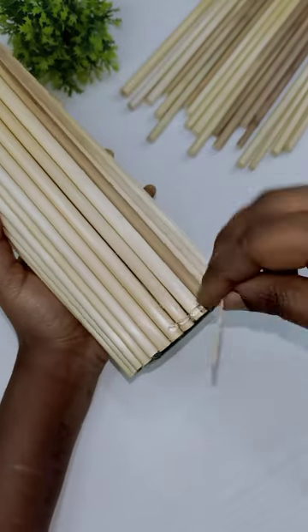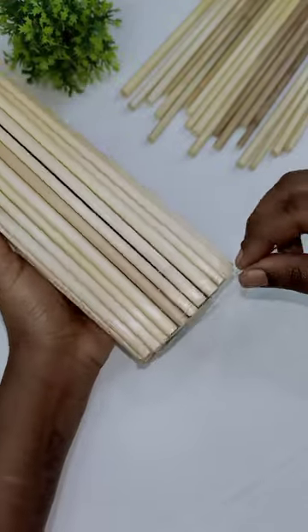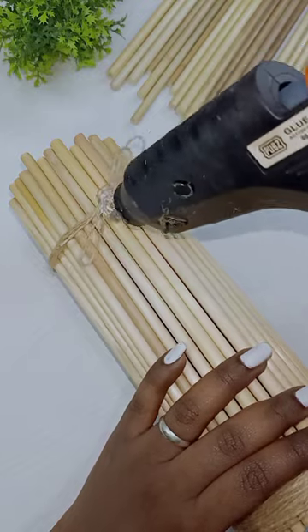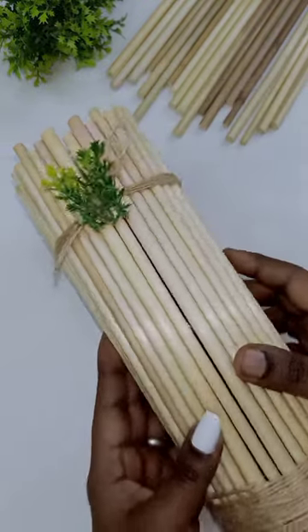Then, put a rope like this. Put a glue with a round of glue. Put a glue with a plastic leaf. Then, put a glue with a plastic leaf. This will be attractive.